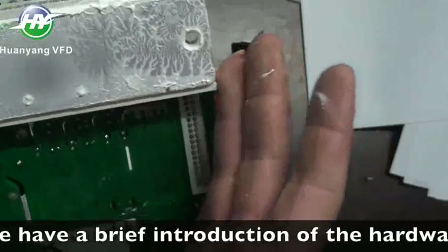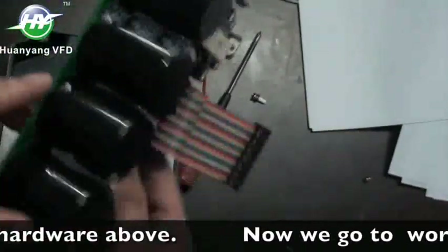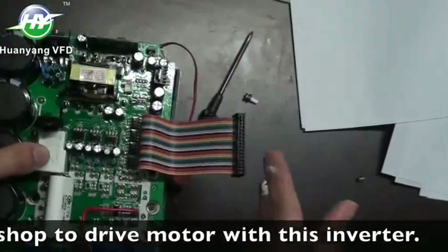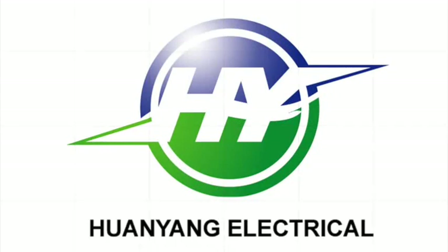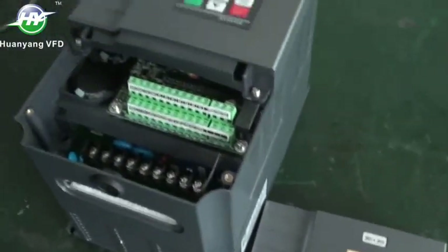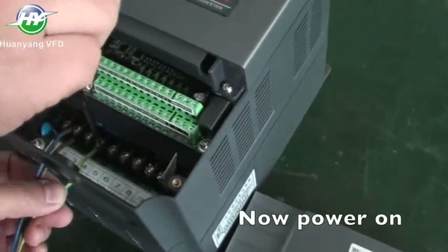We have had a brief introduction of the hardware above. Now we go to the workshop to drive a motor with this inverter. Now power on.